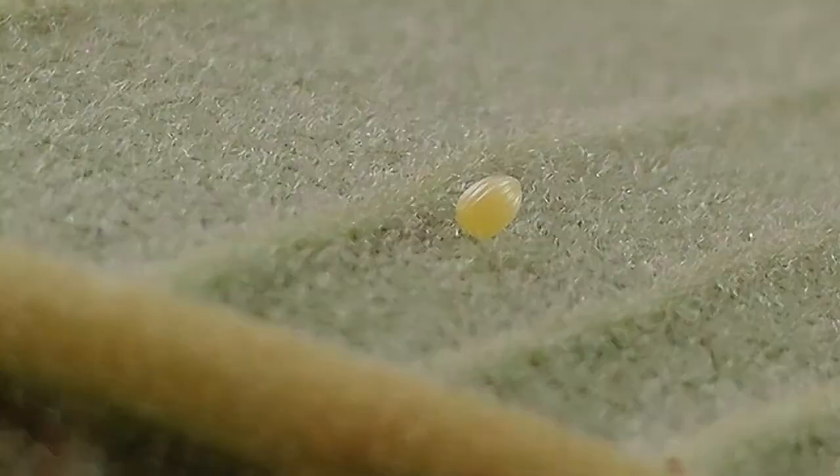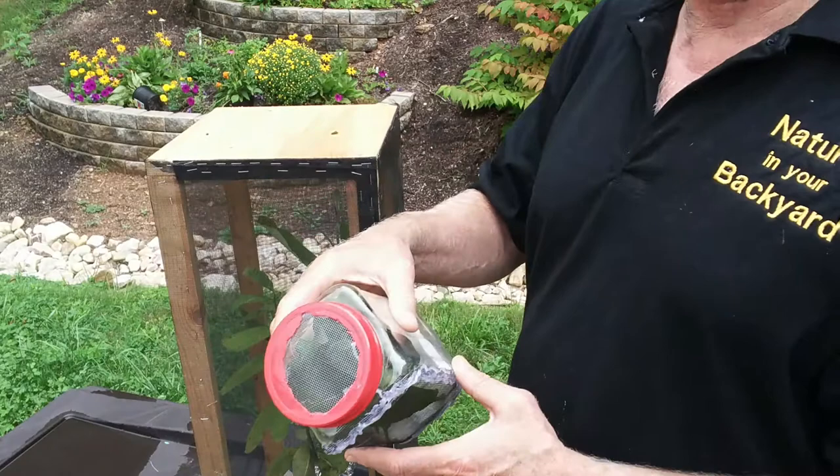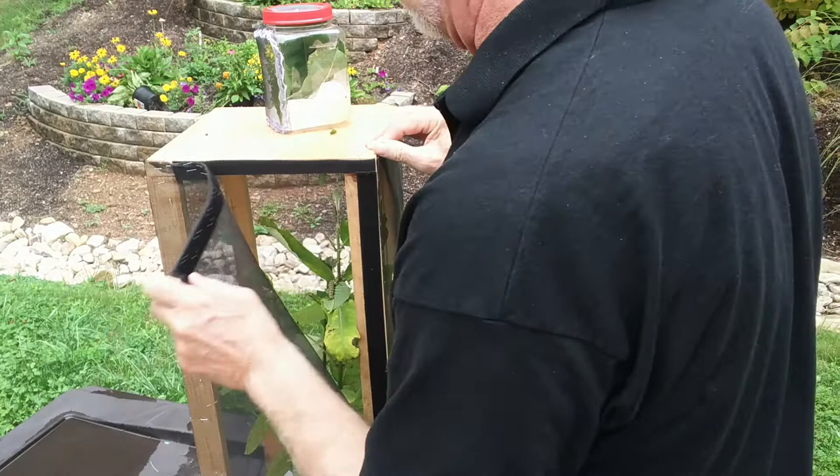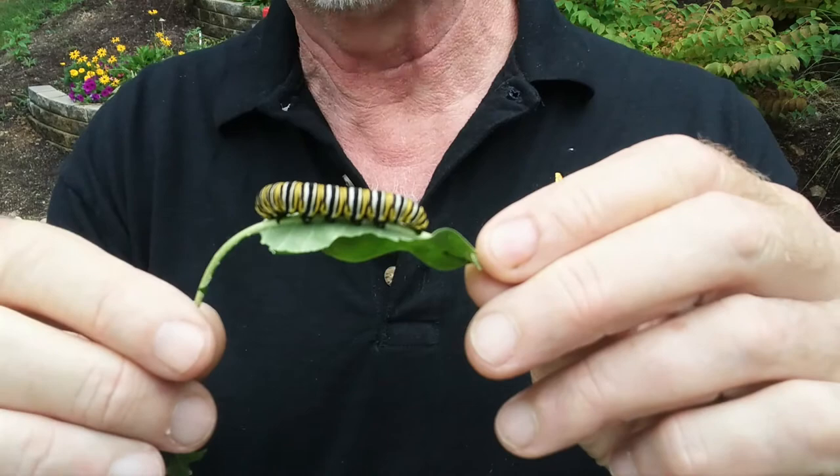Hi, this is Frank Taylor with Nature at Your Door, and I'm just outside my door. I'm here with a couple of the monarch rearing containers that I've showed you how to do in some of my previous episodes. This is now the fifth or sixth episode in my series on monarchs. And here is a monarch caterpillar, one of several that I've been rearing here.